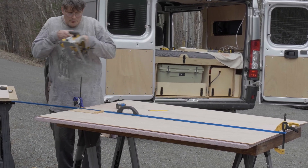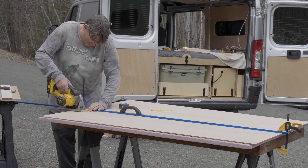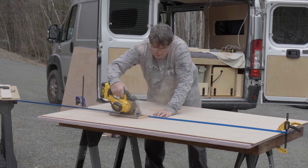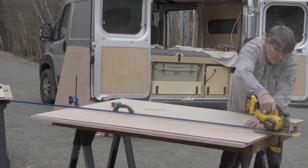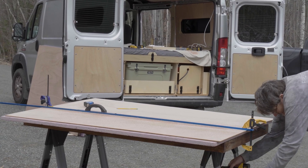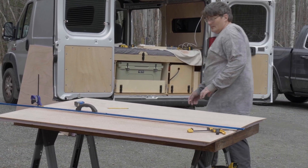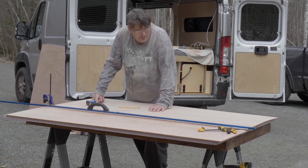By putting a piece of wood between us and the saw, we help stop it from flaring up the edges and give a nice clean cut. There we go — that should be the final piece. Now there is something tricky about this piece, and I'll explain it when we go and look inside the van.